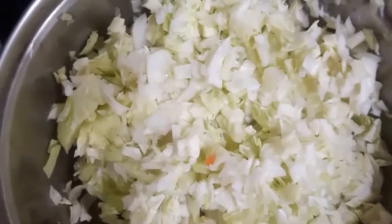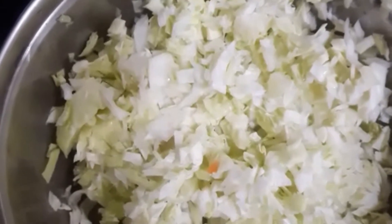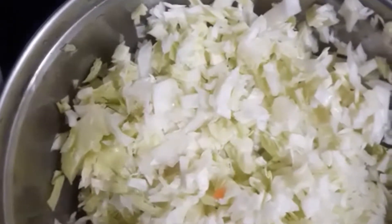Hello viewers, welcome to my kitchen. Today I'm going to show you how to make kadambam puriyal. It's basically a mixed vegetable curry. Let's have a look at what vegetables we need.